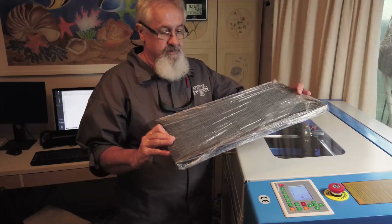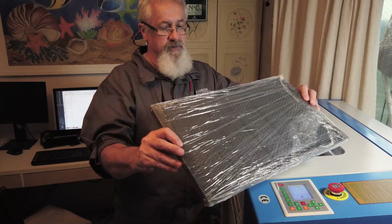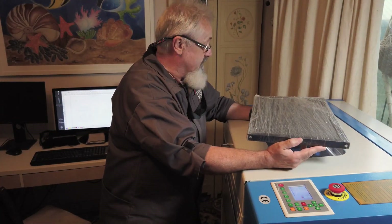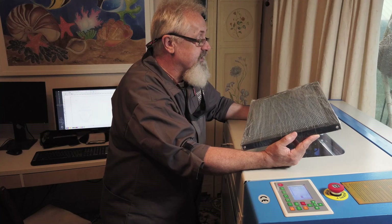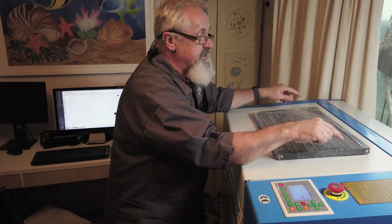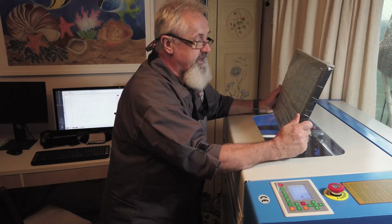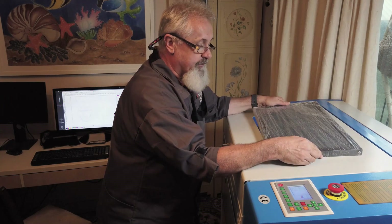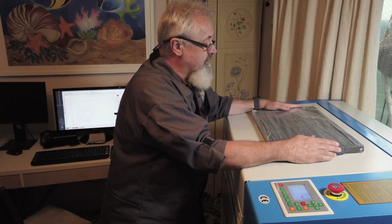You guessed it right — this is an aluminum honeycomb bed for the laser. In my opinion, this should have come with the laser cutter in the first place. Anyway, you can't do without. I'm going to put four feet on it to raise it and make it adjustable so we can level it out. This is very important for cutting. I'm also going to add four or six little clamps to clamp down your material.